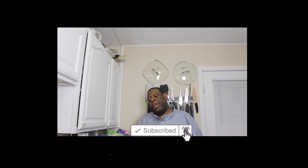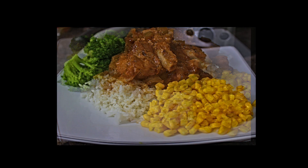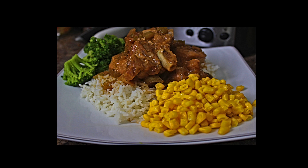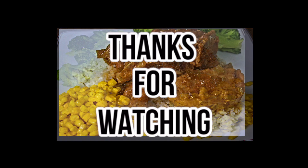Oh man, guys. I put the plate down — it was heavy. If you liked this video, make sure you like it, comment, subscribe, turn on your post notifications, make sure you share the video. And this is Big Tone signing off. Peace.